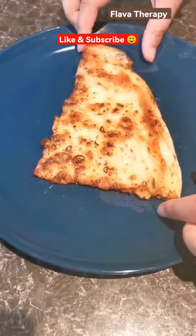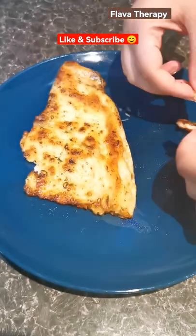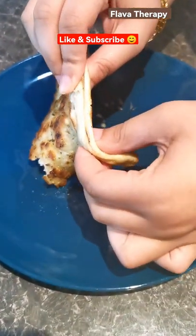Now I'm going to show you how beautifully it tears. My goodness — honestly, I would not have my naans any other way now. Once you try this, you will never go back, I promise you that.